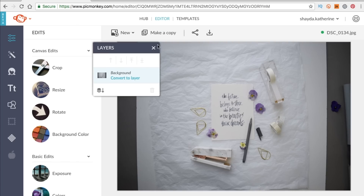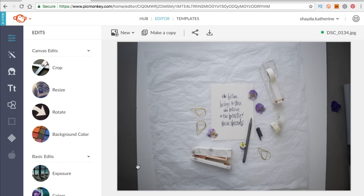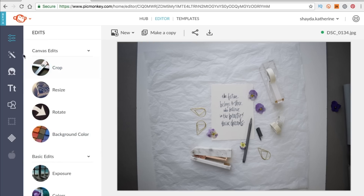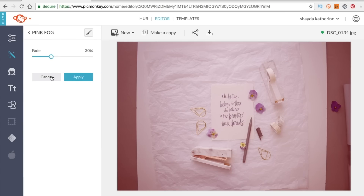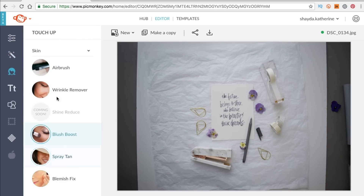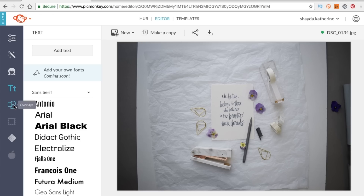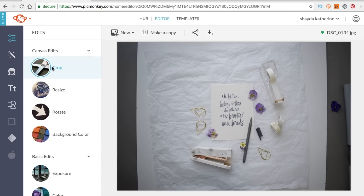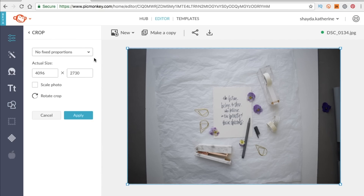Here's my photo brought in. A layers palette comes up, which comes in really handy, but we're just gonna close it for now — you can always get it back with the little layers icon. The PicMonkey interface is so easy to use. All of the menus are on the left. The first one is all your basic edits — the most important stuff is at the top. The next one is more like effects, cool things you can do. After that we have touch-ups like airbrushing, and you can add text, shapes like hearts, and so on.